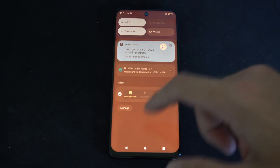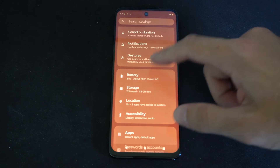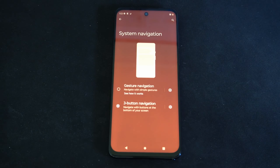To do this, swipe on down from the top and then go to Settings. Then go to Gestures. Now go to System Navigation — it says Three Button Navigation. Let's select this.